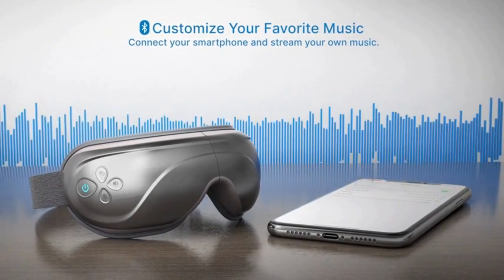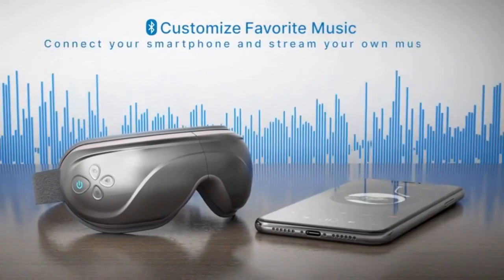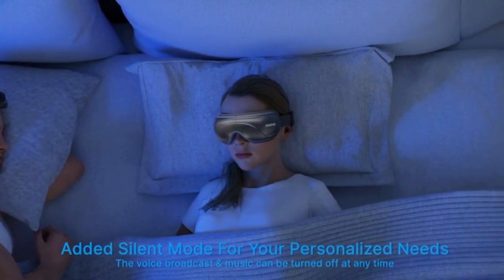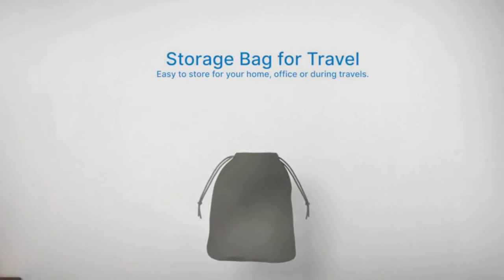Choose between two adjustable compression intensity settings to increase your state of calm. Enable a soothing heat of 104°F (40°C) or get a deeper heat of 107°F (42°C) to help with eye puffiness, dry eyes, and more.